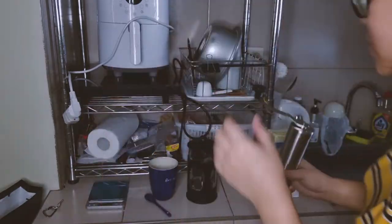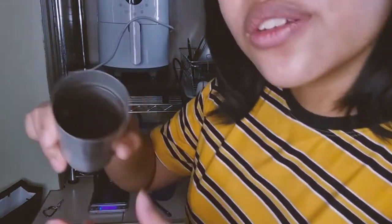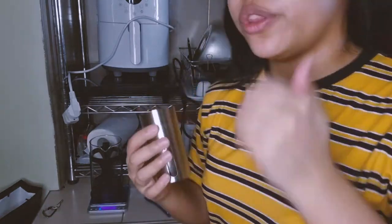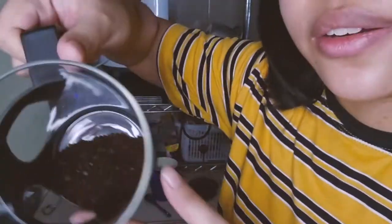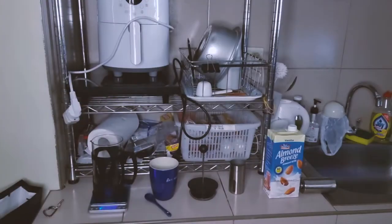My brew is like 3 minutes 30, which is super short, but if I do it longer it gets bitter and I don't know how to fix that so I haven't changed it. There are my coffee grinds — they're pretty coarse. It's three minutes 30 with a 30-second bloom, so pretty much four minutes total. They get stuck at the bottom and I just let it be. This is a dark roast so it's bitter anyway.